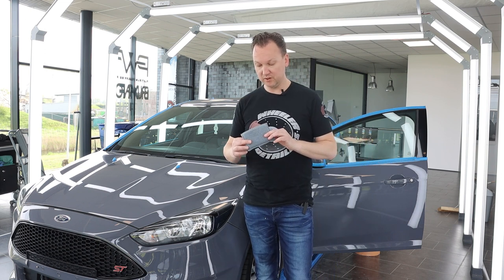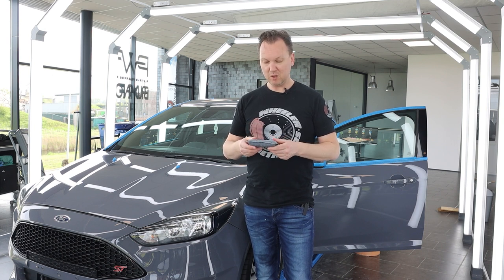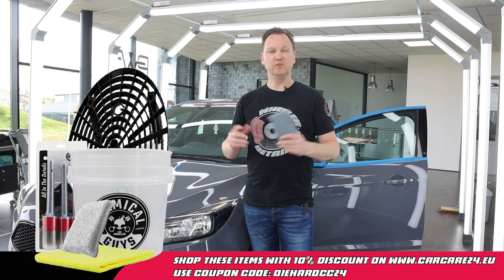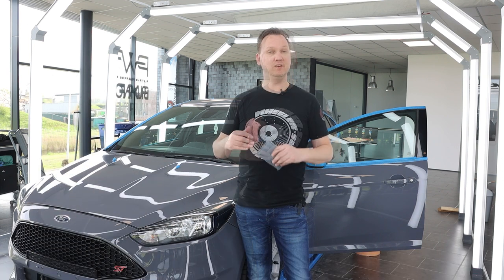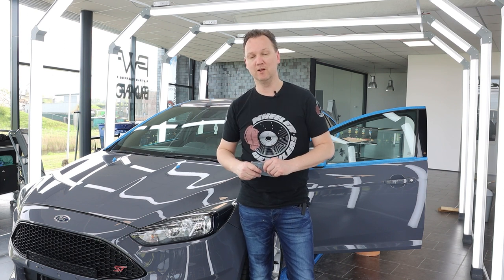In the next video we're going to use the harsh and rough side on some floor mats and carpets to see how that goes. I'd say this is definitely a staple in my detailing arsenal. You can get it on carcat24.eu — use the coupon code DIEHARDCC24 for 10% off. If you haven't already, please subscribe to the Wheeler Detailers YouTube channel and hit the notification bell so you get notified as soon as I upload. Thanks very much for watching, guys and gals — see you in the next one, bye-bye!